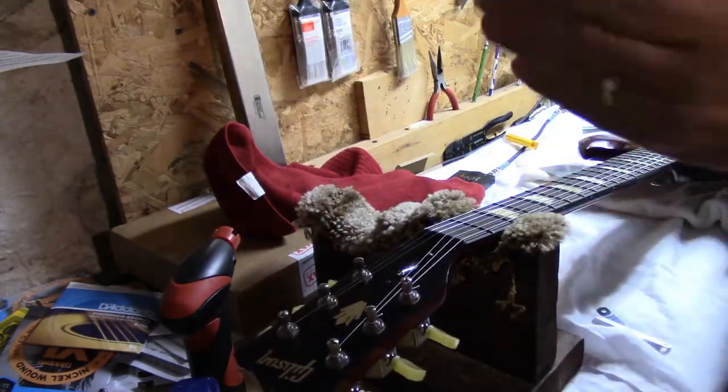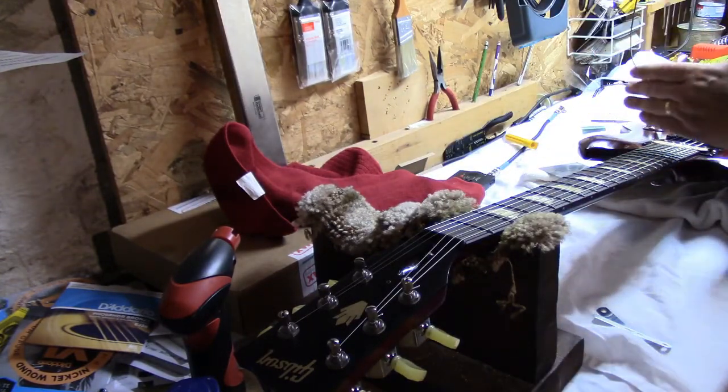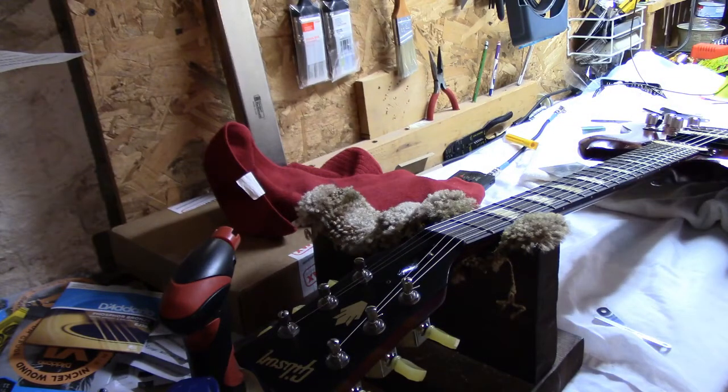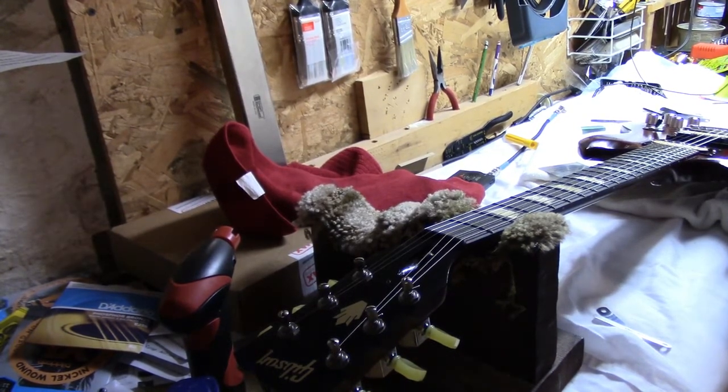So we have our string height at the nut, we have our relief, and we have our string height at the 12th. Now we're going to check intonation, and I'm going to switch the camera over to the other side so you can see what we're doing.